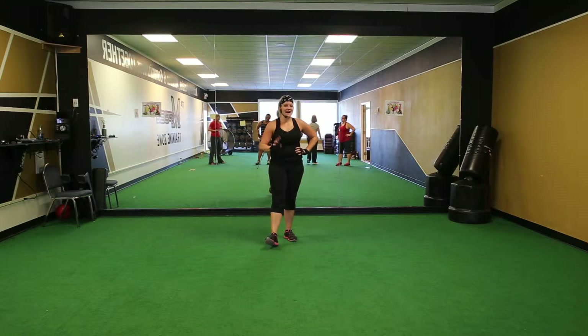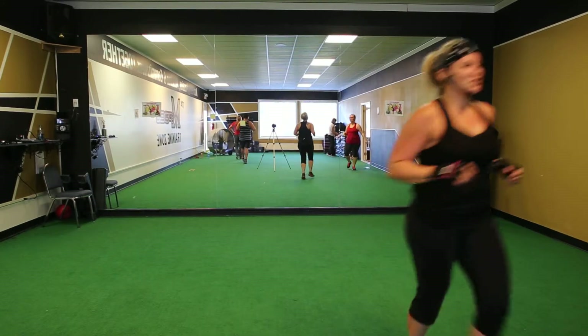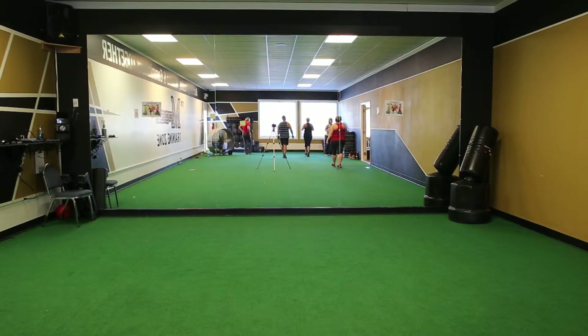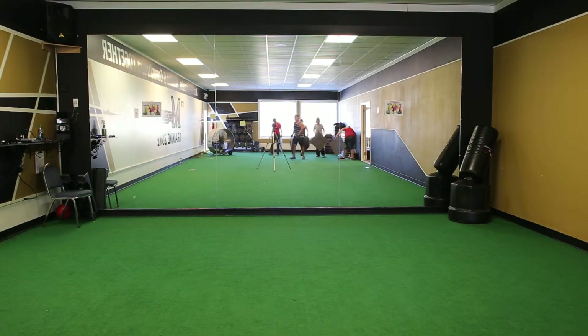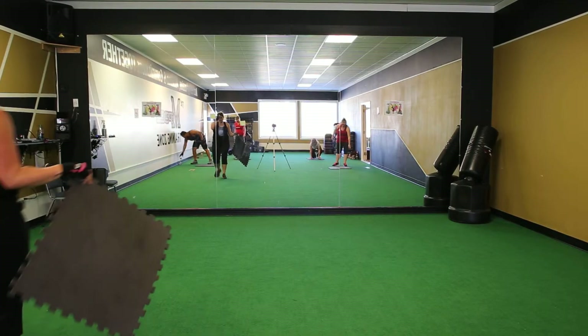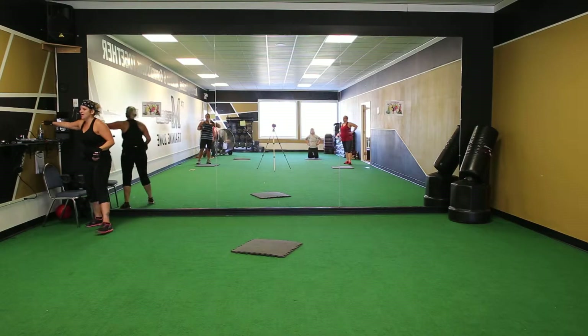Run around! Run around! Grab a mat! Up! Alright, we're gonna do this scorpion.